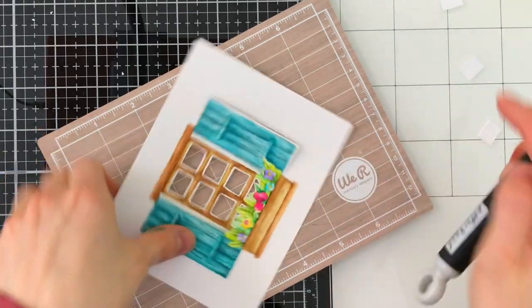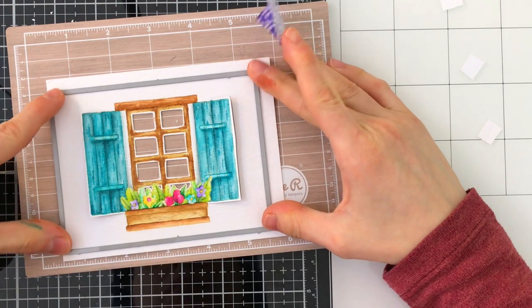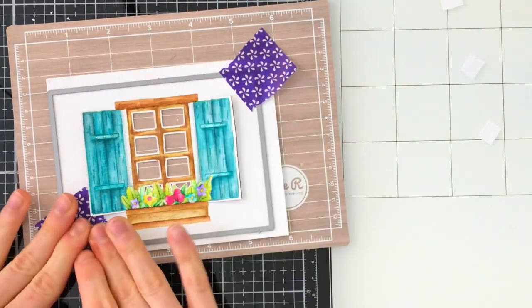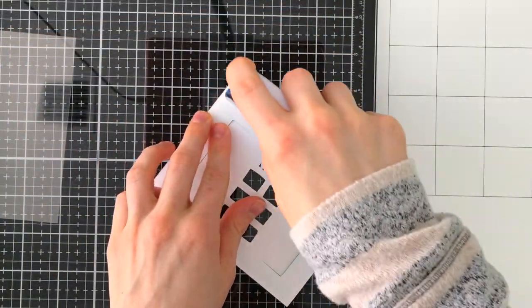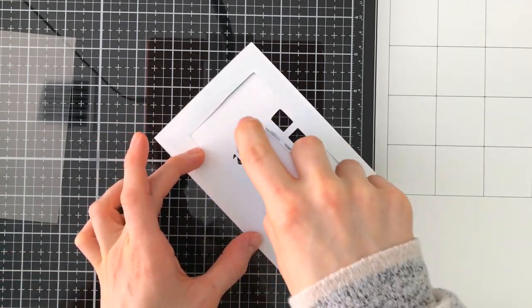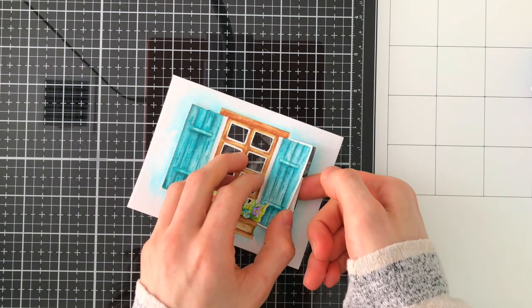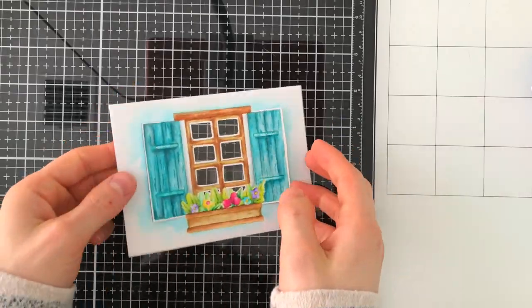Now that I have all the fussy cutting done, I'm ready to take a basic rectangle die from Simon Says Stamp and cut out my panel so it will nest nicely onto an A2 card. On the back side I'm going to add some tape so I can place some acetate on the back — there's acetate included in the kit and I'm using this to create the window for my shaker card. Then I'll place some foam tape behind the shutters, which will adhere to the acetate and pop the shutters up just enough to give them a little bit of lift.